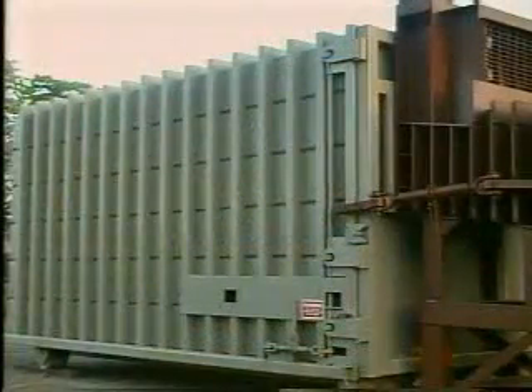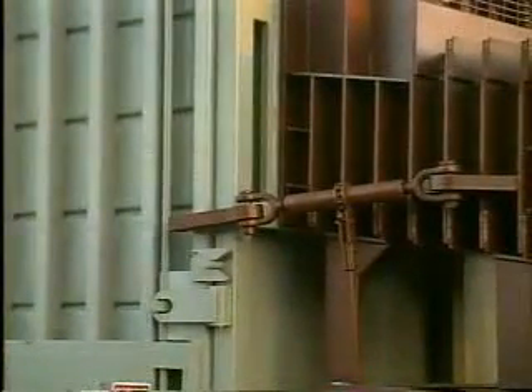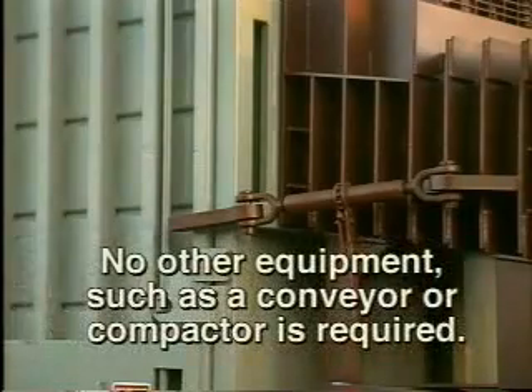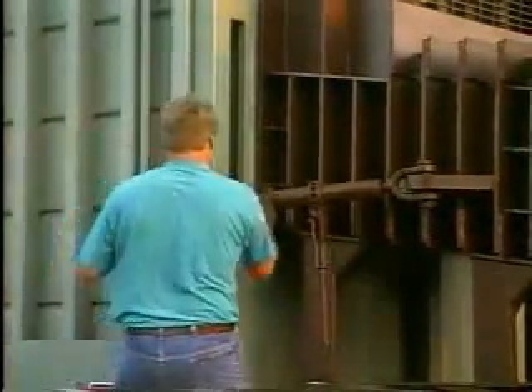A closed-top, roll-off type container fits on the end of the high-density extruder. Dry material is extruded directly into the container where it is further compressed. No other equipment, such as a conveyor or compactor, is required. When the container is full, it is detached from the high-density extruder for transportation to its disposal or recycling site.